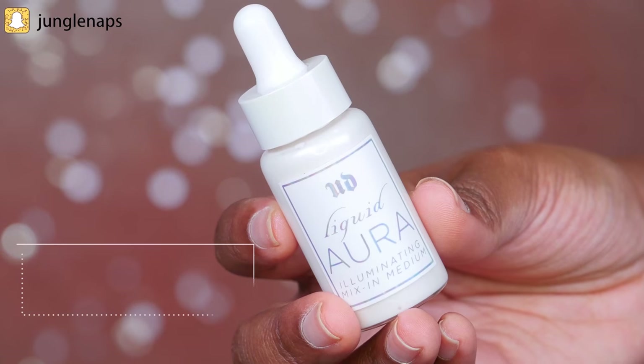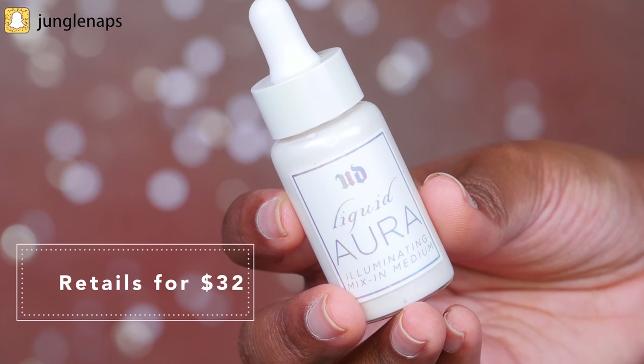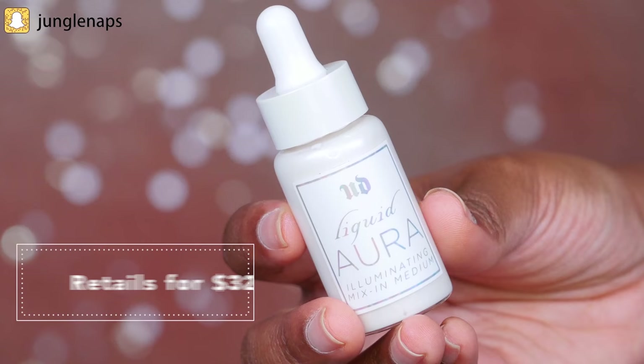For today's review, we're taking a look at the Liquid Aura right here — it's an illuminating mix in medium product. Urban Decay says you can mix it in with your foundation for an all-over glow, or you can apply it on top of your foundation to highlight.